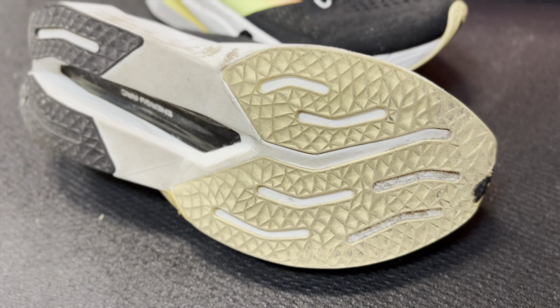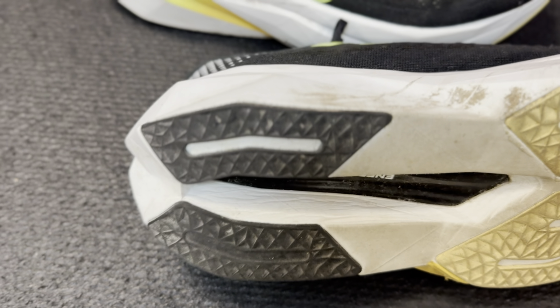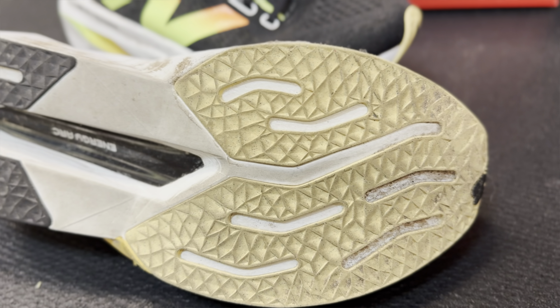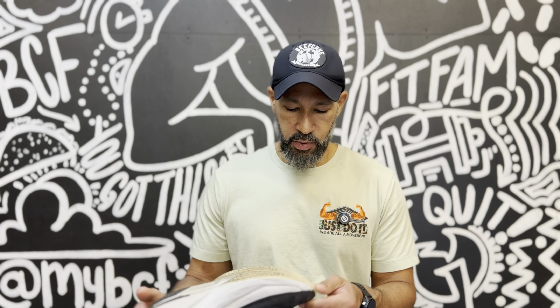Let's talk about the outsole. It's a New Balance rubber outsole with strategically placed rubber to cut the weight — you can see there are some exposed portions of foam. It works well in both dry and wet conditions. Nothing super crazy about it — taking corners is not an issue. As far as durability, I have about 55 miles on the shoe and it seems like it's been holding up pretty decently. You don't really even see a ton of wear and tear at all. Good amount of rubber in just the right places.